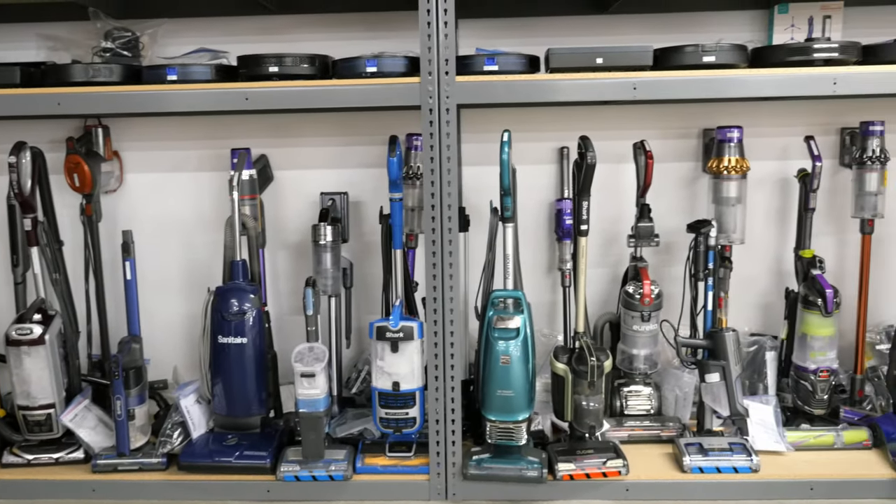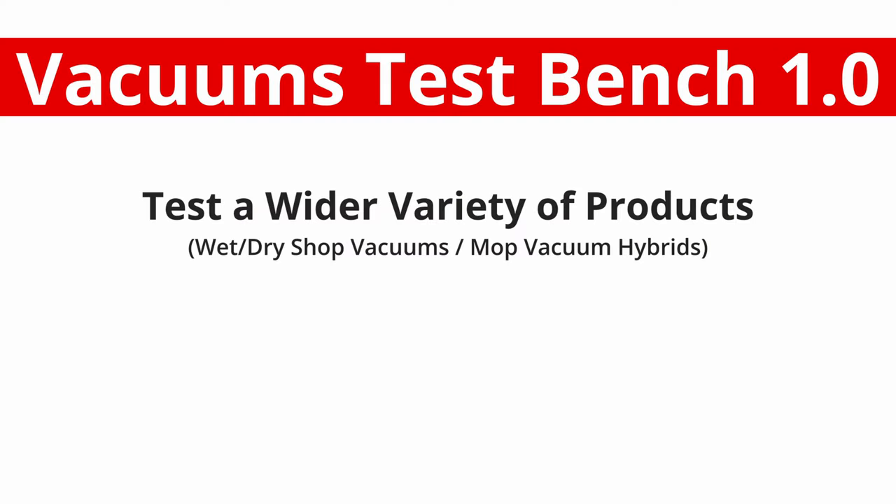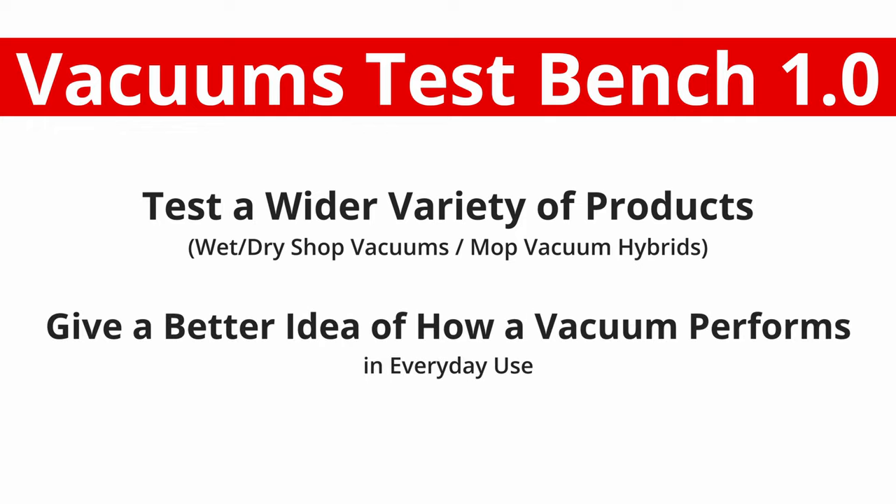According to this new standard over the next few months. Hi, I'm Evan, a writer here at ratings.com. Our vacuum test bench has been extensively reworked with two main goals: we want to test a wider variety of products — most notably wet/dry shop vacuums as well as mop vacuum hybrids — and give you a better idea of how a vacuum performs in everyday use.